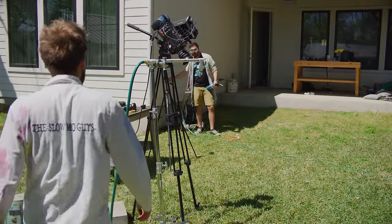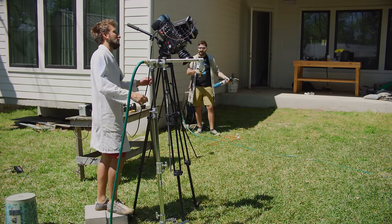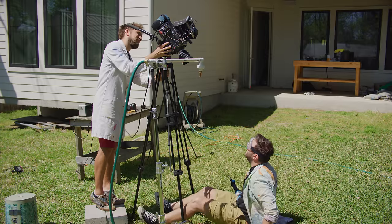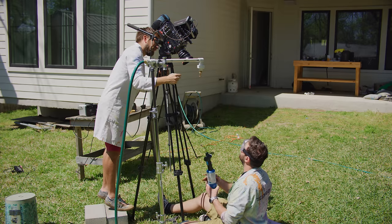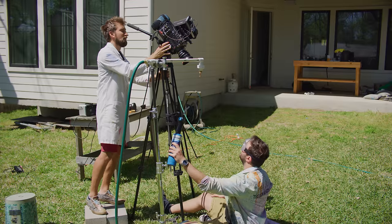Now we're going for a cheeky top-down, sort of like ceiling view. I'm in position of the unfortunate fool in the fire. The only difficulty is aiming the blowtorch away from the camera. Come in like this. Say when I might aim that. You ready?